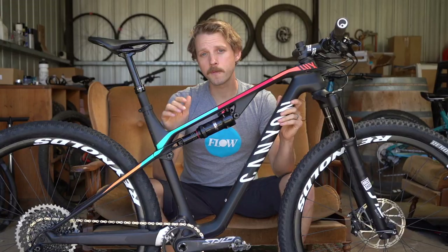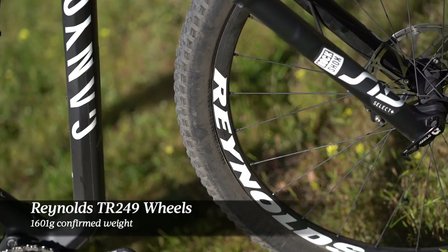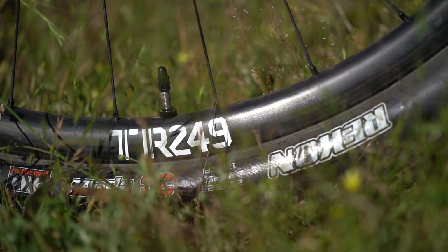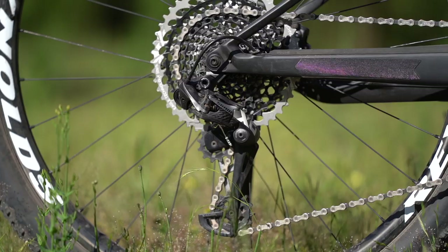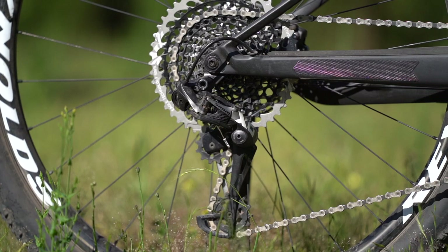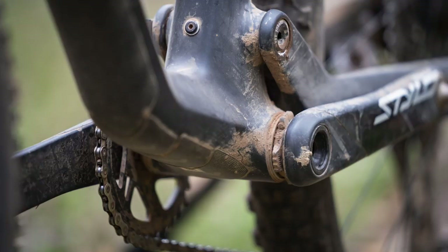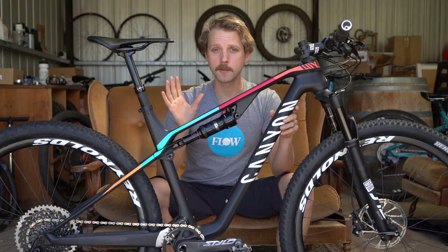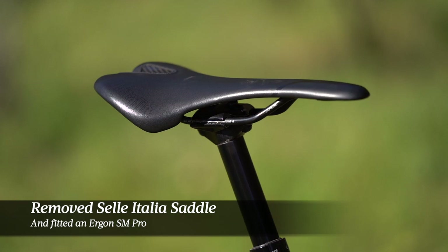The Reynolds wheels deserve a mention — nice and lightweight at about 1,600 grams for the pair. They have carbon fibre rims with a 24mm internal rim width, which is spot on for cross-country race tyres around 2.1 to 2.2 inches wide. They're nice and responsive, complementing the Luxe's handling, but not so stiff as to shake your teeth out like some other carbon cross-country wheels. The SRAM X01 Eagle drivetrain was flawless throughout testing — the carbon cranks look fantastic, are lightweight, and the press-fit bottom bracket was silent all the way through. One thing I didn't like is the Selle Italia saddle, which lasted one ride before I replaced it with the Ergon SM Pro.